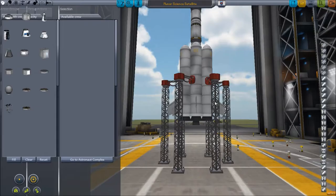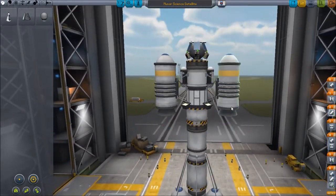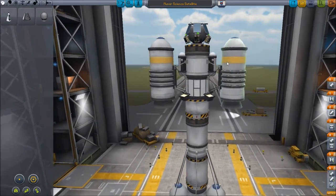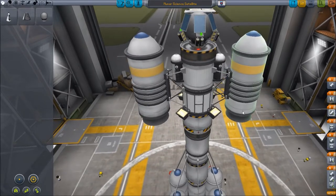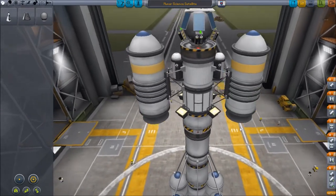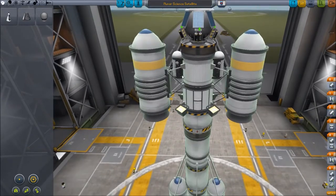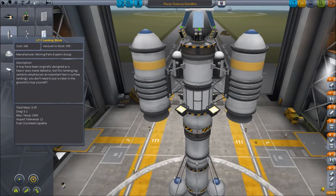So I'm going to take the science satellite and modify it, because this worked. This design worked pretty good. What I'm going to do is — if I just put landing gear on this thing, I could probably go ahead and land it.